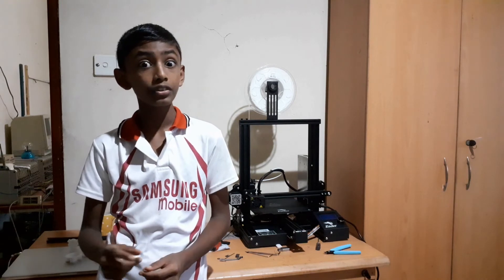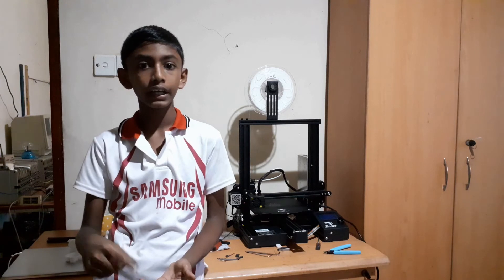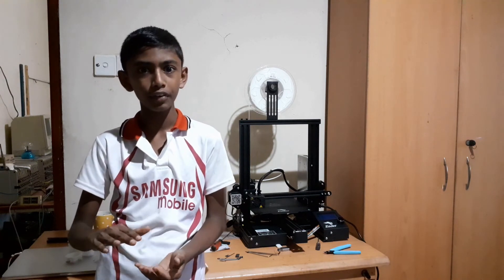One of the great things about this printer is that if there is a power failure while it is printing, it can actually resume printing when the power comes back. I actually tested it myself and it works perfectly.